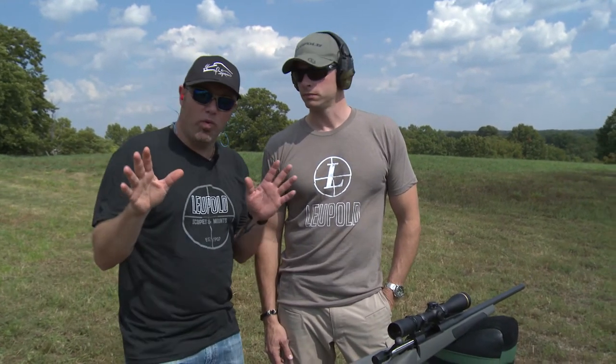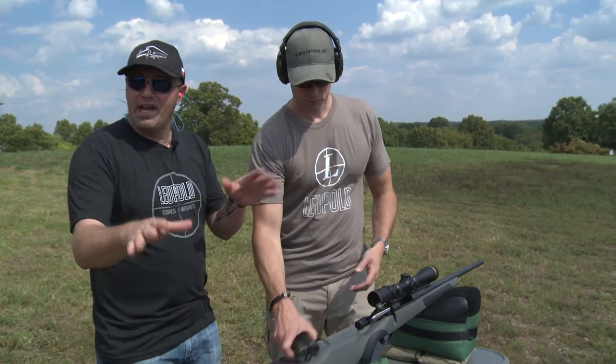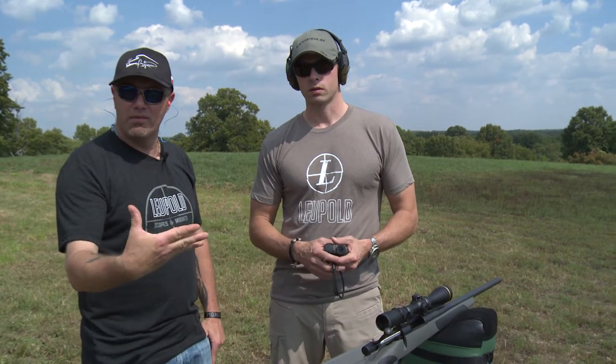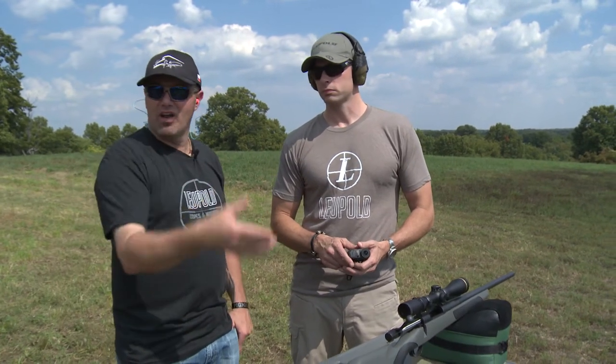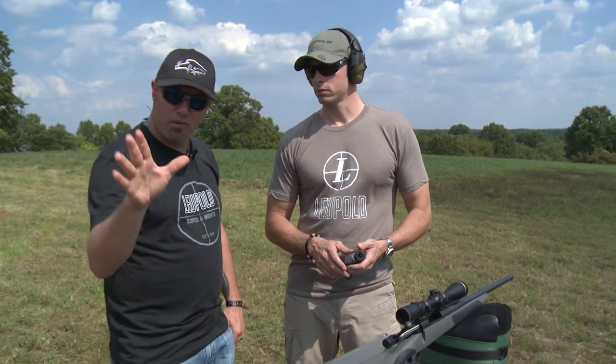One of the most important and interesting things for everybody is long range shooting. That's the concept of what you want to be able to do. You guys see all the other ploys and tries to make a long range scope, and sometimes you can over-complicate things — you keep it simple.